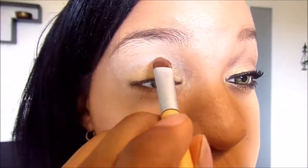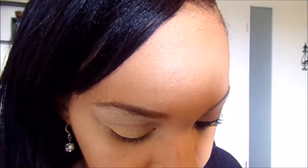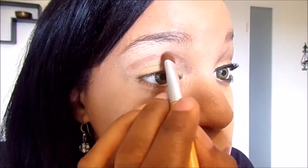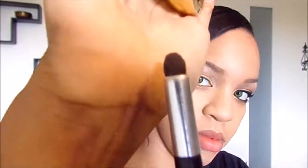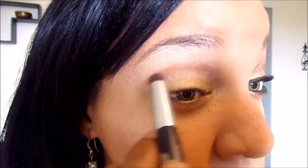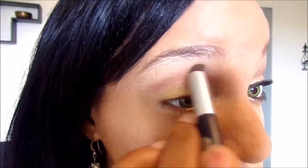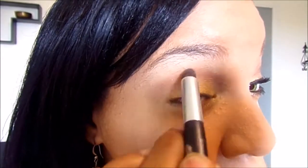Next, in the same CoverGirl palette, you're going to use this brown color. It's kind of like a shimmery brown — you want to put this in your crease and blend it out nicely with your blend brush.